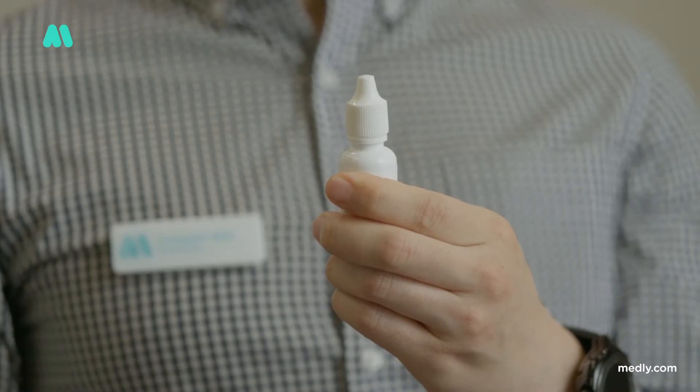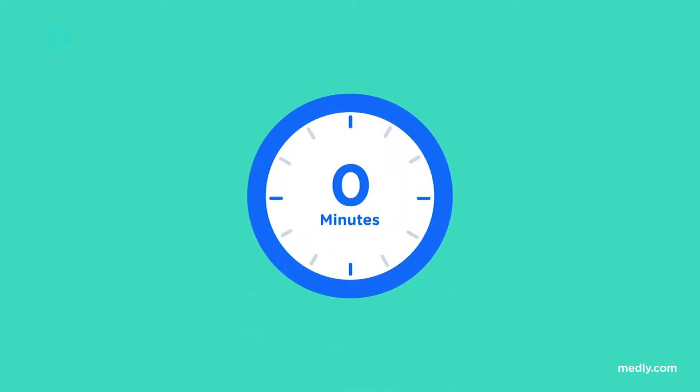Some eye drops have special instructions such as shake well before use. If you need to take more than one type of eye drop at a time, wait at least 5 to 10 minutes to put the second medication in your eye. If administering a gel, wait 10 minutes before the other medication. Remember to use your drops exactly when and how your doctor tells you to.